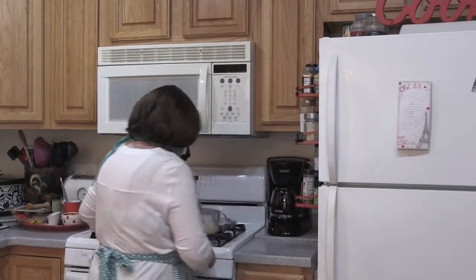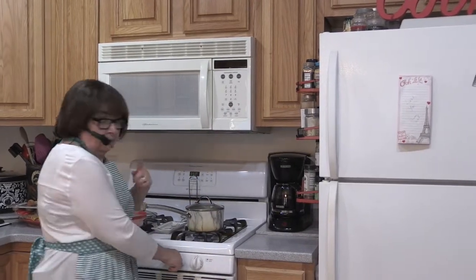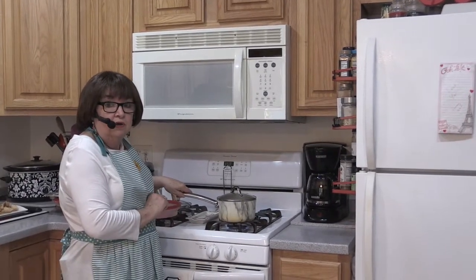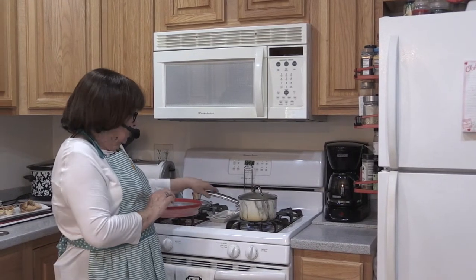Turn up the heat, cover it, and bring it up to a simmer. You don't want to over-stir it and bring out the starches in the rice, but you do want to monitor and make sure it isn't sticking to the bottom of the pot. You want to use a heavier pot, not a light aluminum one, because you're not stirring it constantly. So we're going to let that cook. I'm going to gather all my ingredients for our chicken enchiladas — this is a great family meal.